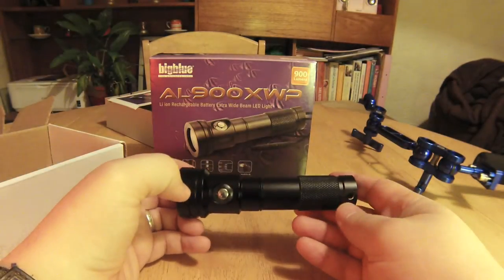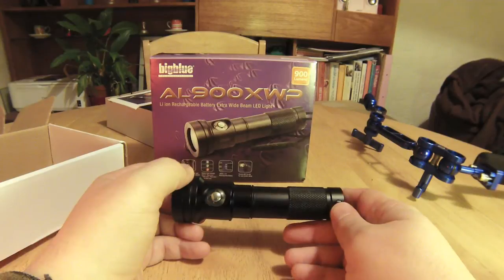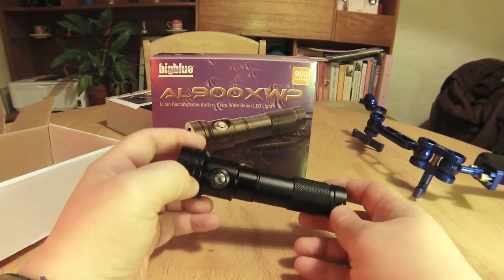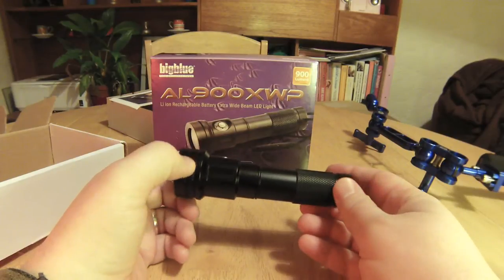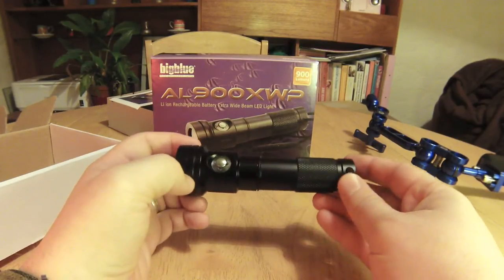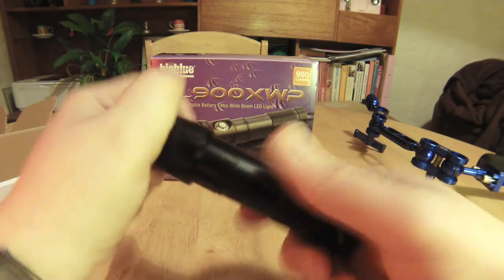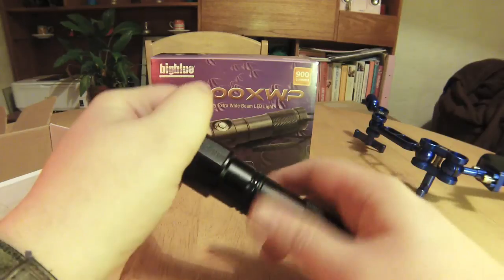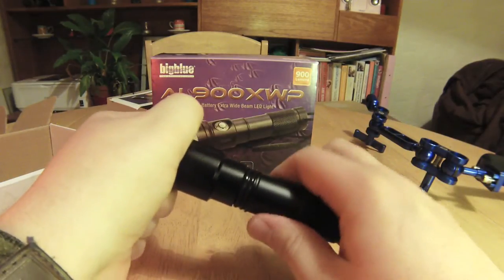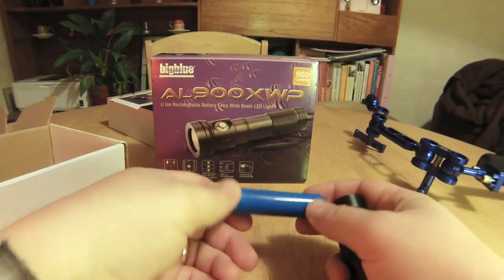It's the usual four levels of power and SOS mode — should you ever get lost you'll have more torches that can SOS to call for help. I don't know why they always put that on, but they do. It splits in the middle with double O-ring seals for added safety against flooding.